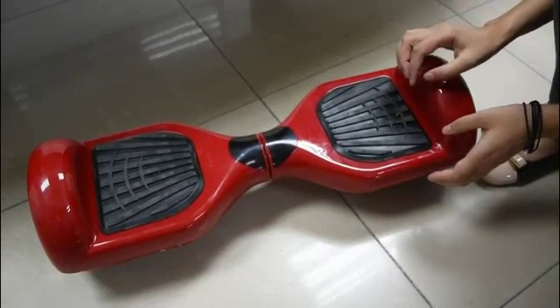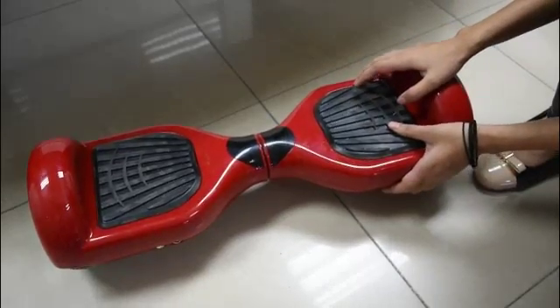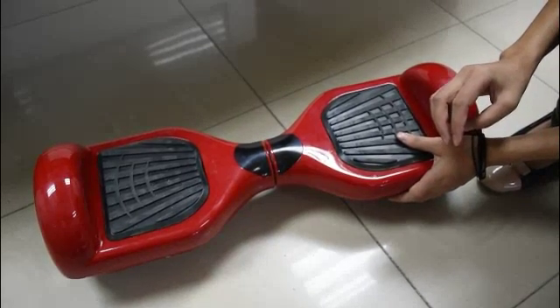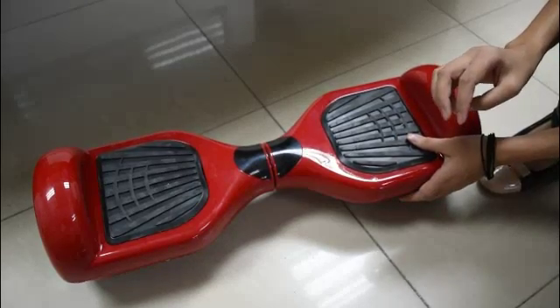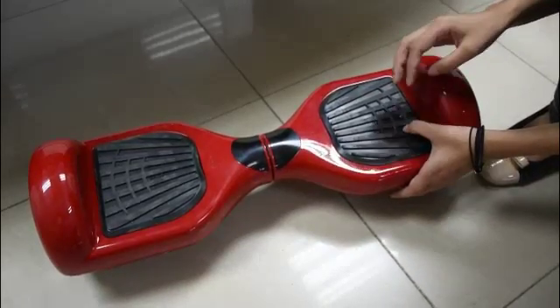There are many problems we could solve by adjusting the balance of the scooter. Let's learn how to adjust the scooter and the problems you might encounter, including that it beeps all the way, or knocks once, or shakes when you ride it.